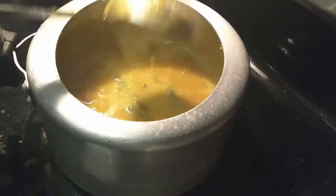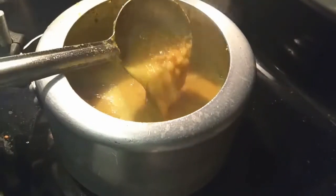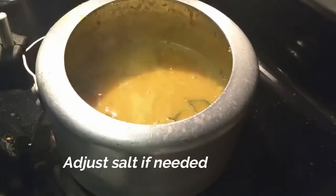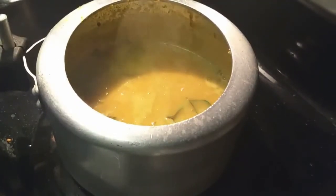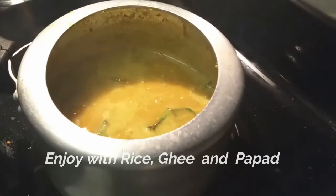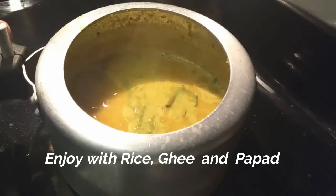Now we are going to mix it up. We are going to try it in a different way. If you like this video, please like and subscribe to our channel for more recipes.